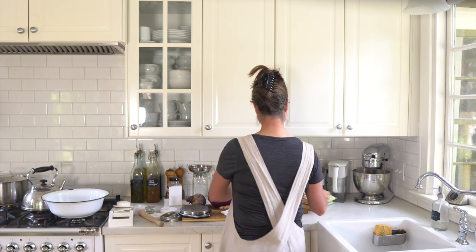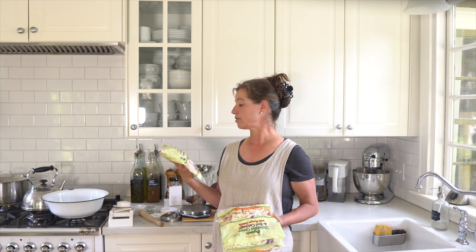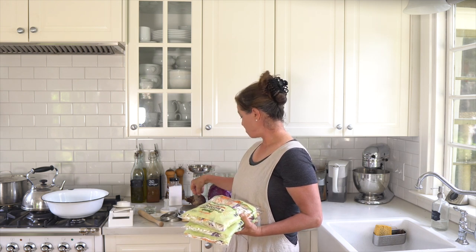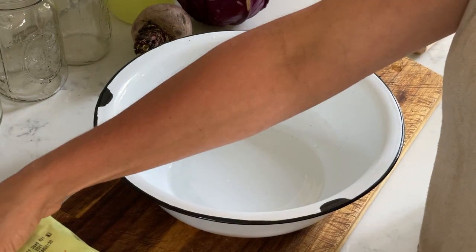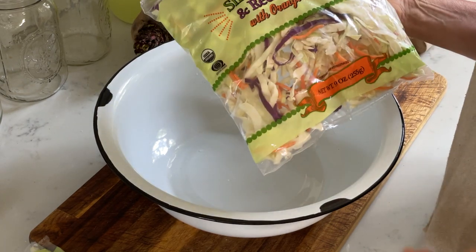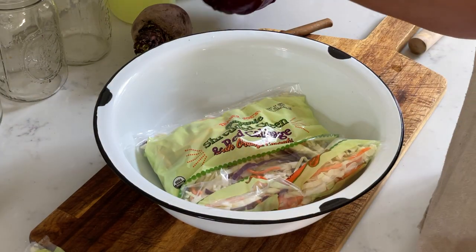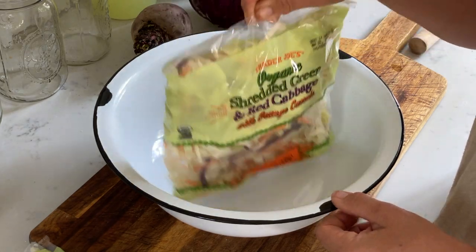Now, talking about this little kitchen hack that I mentioned earlier — here it is. If you have a Trader Joe's close to you, you may have seen that they have bagged pre-shredded cabbage. They have a white cabbage and then they have this shredded green and red cabbage blend with carrots, which I will be using for my first recipe. Sometimes when you're short on time and not into slicing and shredding a whole head of cabbage, this can be a really quick fix.